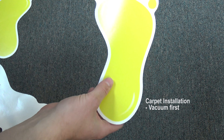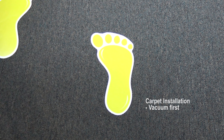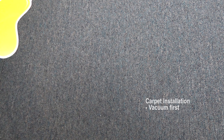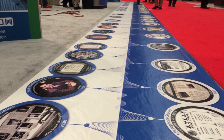Floor decals should be applied to sound floor surfaces. The surface must be perfectly clean and free from any dirt particles. Some particles or imperfections in the floor will show up on the surface of the finished decal. For larger decals, continue cleaning in front of the installation with a damp cloth.